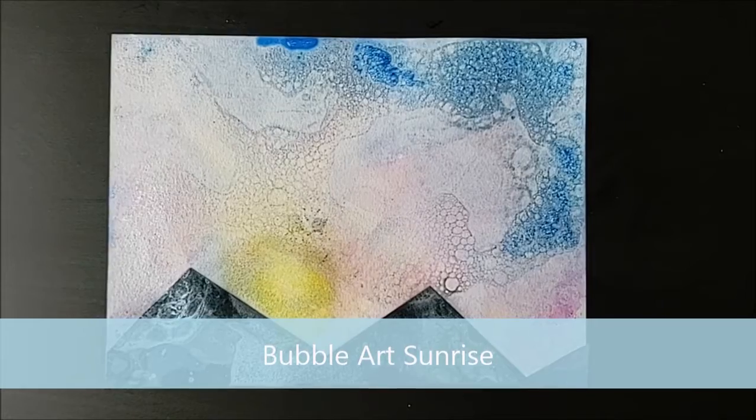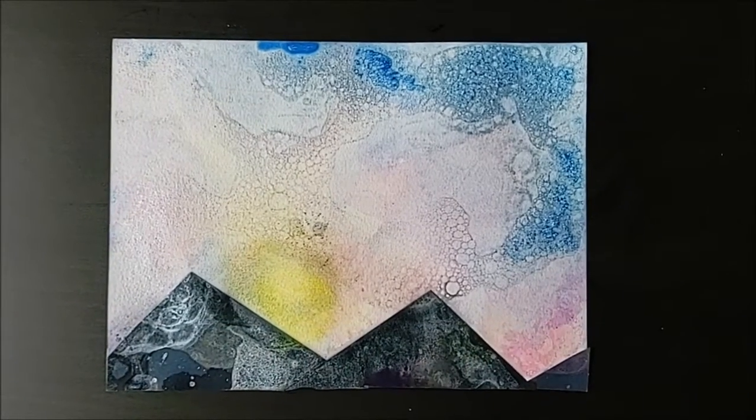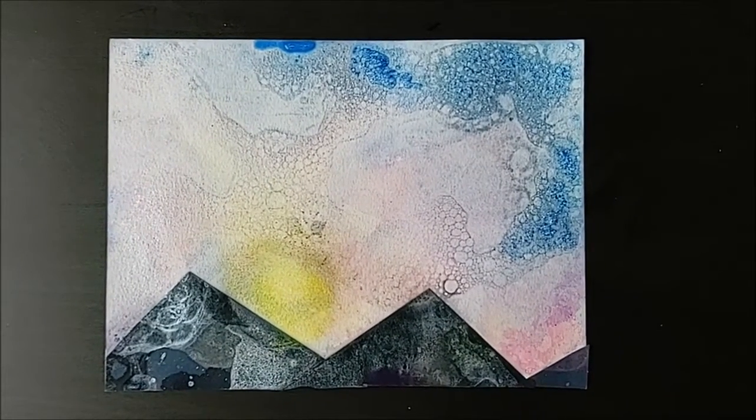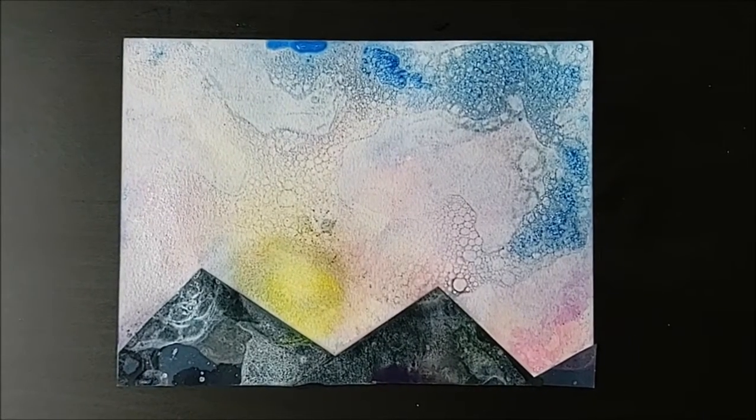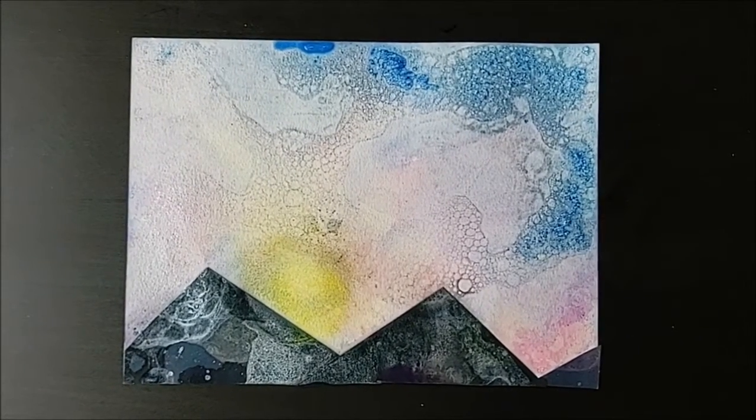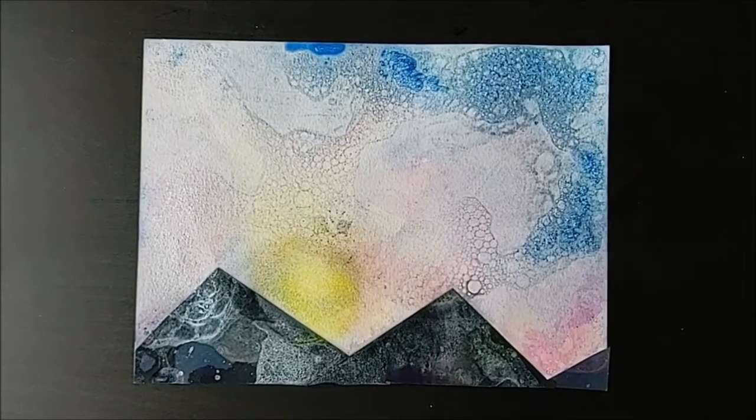I am excited to be showing our bears a favorite way to do art with science. We've had some beautiful sunrises on the way to school this past week and I was inspired to make art with the same colors that I saw in those sunrises.